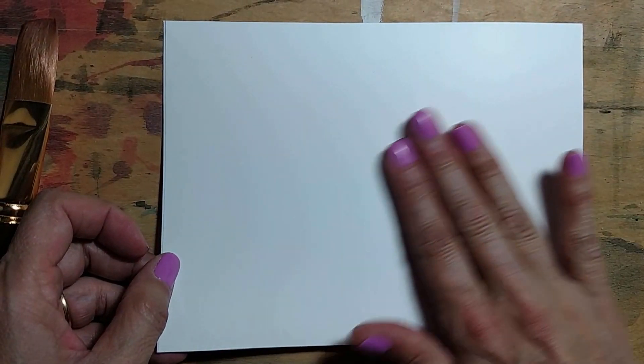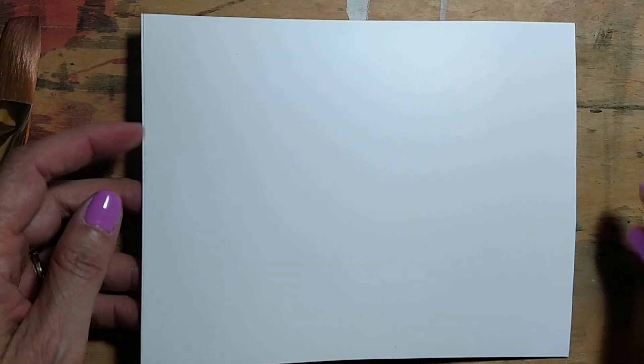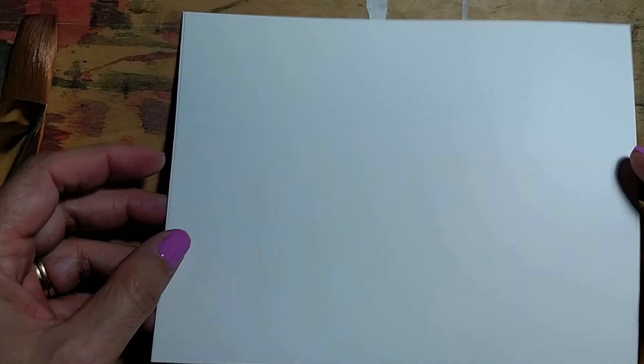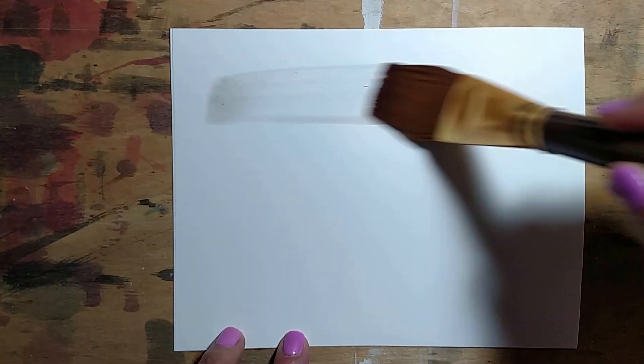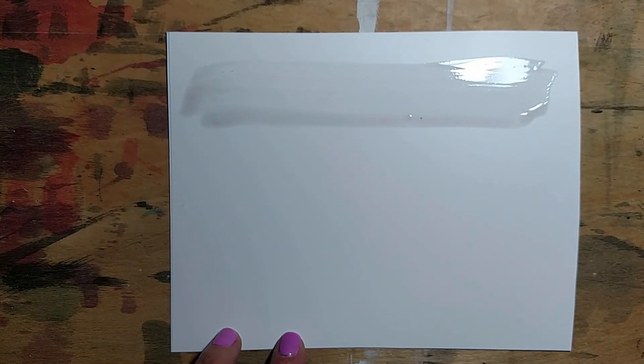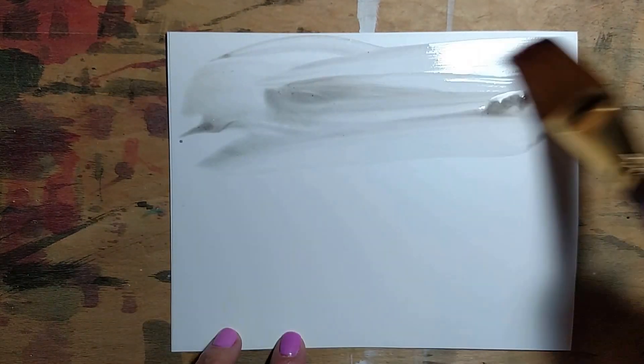What I like about this paper is it's very smooth. It's obviously made from plastic. There's a coarse side and then a very smooth side — you can paint on either side. Another thing I like about it is it's perfect for watercolors because you don't have to tape it down or staple it down. You don't have to pre-stretch it or pre-wet it. You can just start painting on it from the get-go and you get really nice smooth effects.